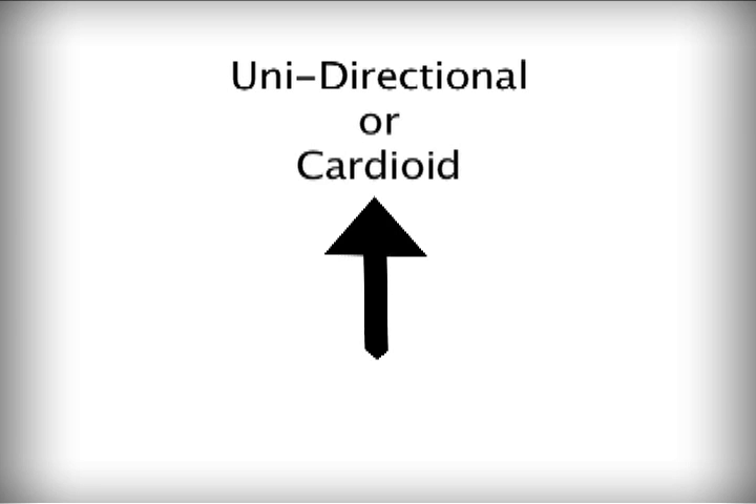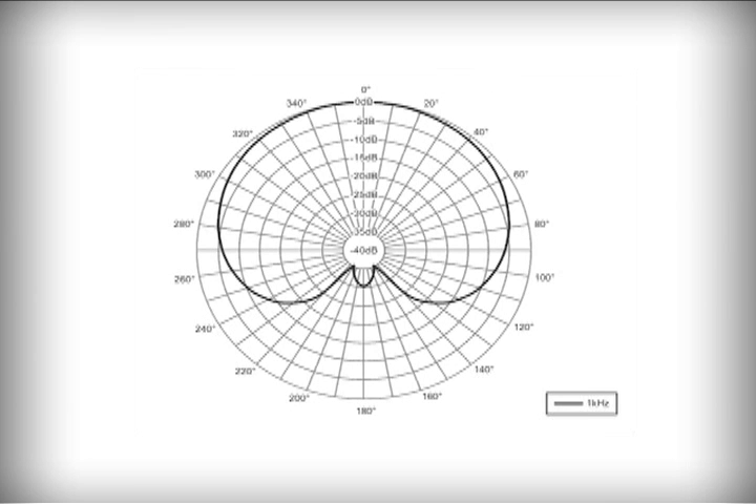The unidirectional, or cardioid mic, is designed to reject sounds to the rear of the mic. The term cardioid comes from heart, because when you draw the pickup pattern of the directional mic it looks a little bit like a flattened heart shape, with the dip coming in at the back of the microphone.